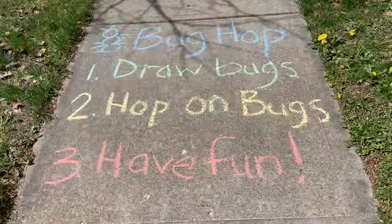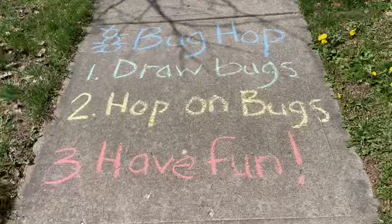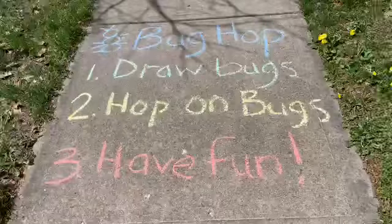Today we're going to play a game called Hop on a Bug. Step one, you're going to draw your bugs with sidewalk chalk. Step two, you're going to hop on the bugs like you would a hopscotch. And step three, most important of all, have fun.